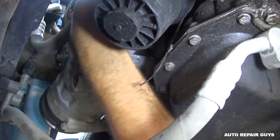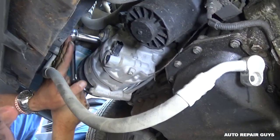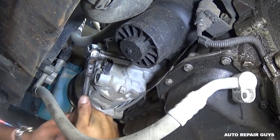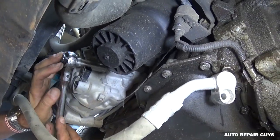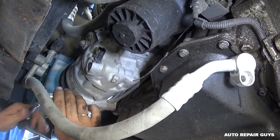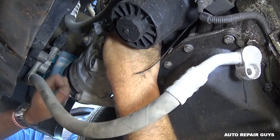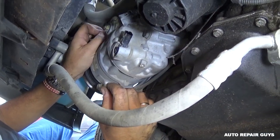Now we need to remove three bolts with a 14 millimeter socket. Once we remove the compressor I'll show you exactly where everything is so you know what to expect. The 2.5 is a pretty big engine so there's limited room. Usually those bolts come loose and you can turn them by hand because they go into an aluminum bracket.